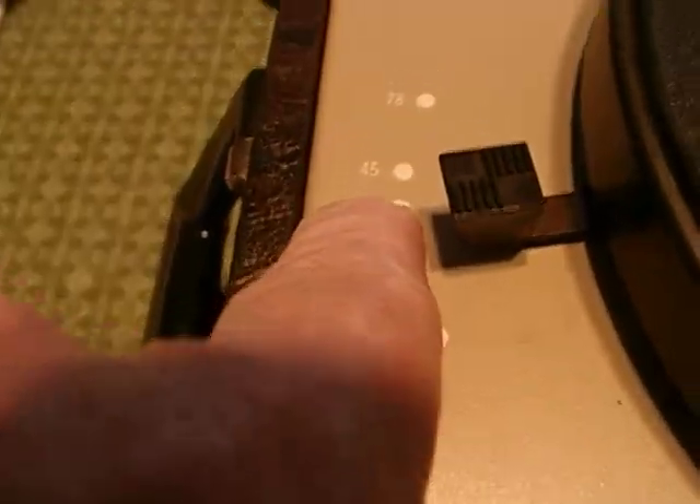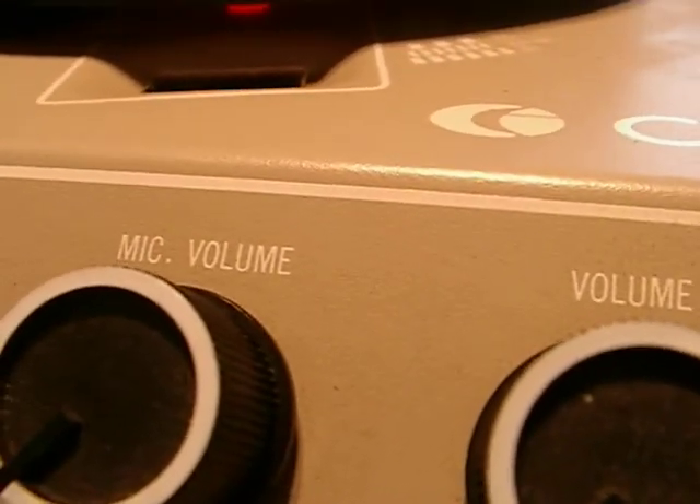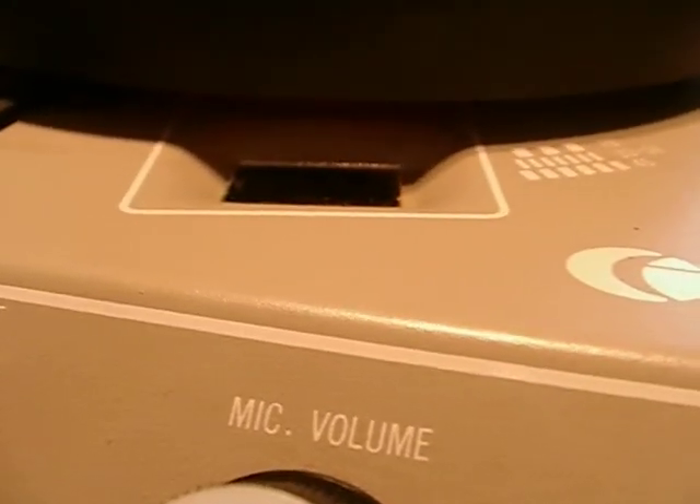Kill the motor, break it off. Here's where you can set your speeds — it does 16, 33 and a third, off, 45, and 78. Once it comes up to speed — I don't think you can see down in here, but let's see — there it is, there's the strobe disc. With this lever right here you can adjust the speed, so it's pretty much dead on. When you see the lines not moving, that's when you've got it accurately set.